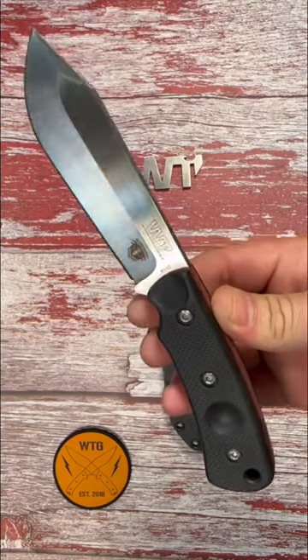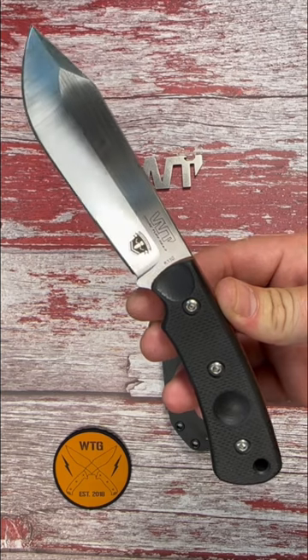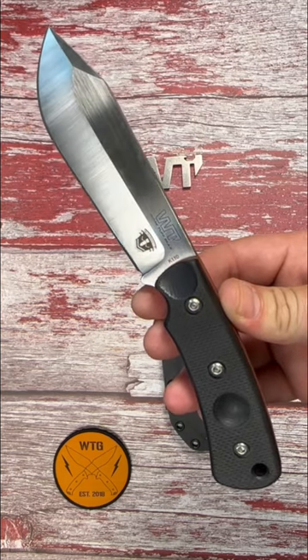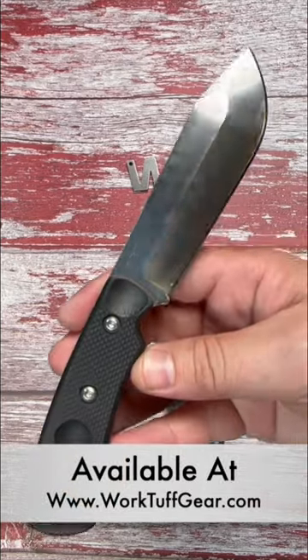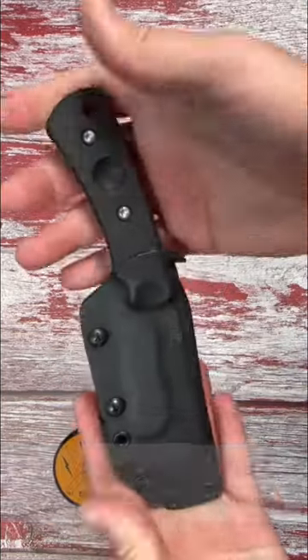Work Tough Gear blades are exactly that — tough, very reliable. I'd highly recommend you guys check out this Mount Laguna while there's still some available. Links are listed below. I hope you guys have a great rest of your day and I'll see you again soon. Bye.